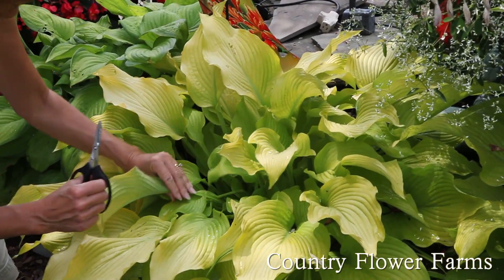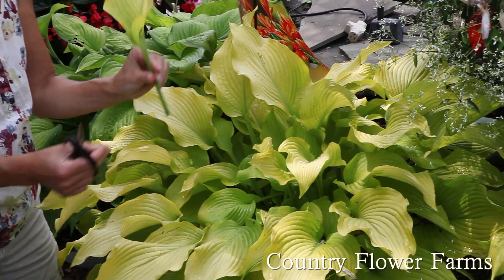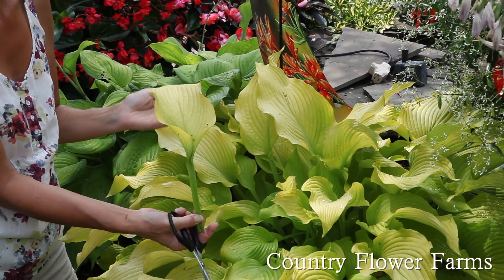Also, one thing I wanted to show you is I'm going to cut one leaf off, because you can add these leaves to your flower arrangements and they actually look beautiful in vases.